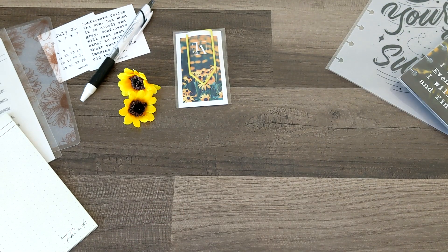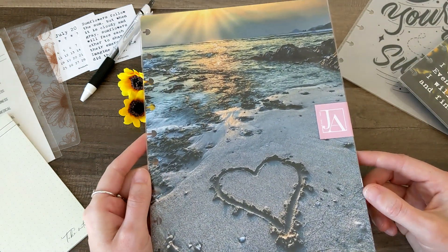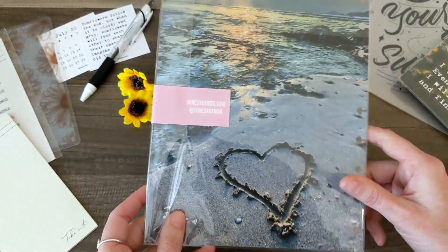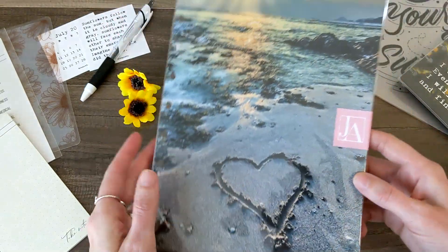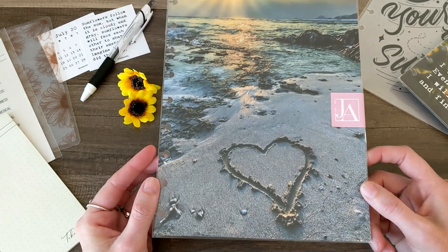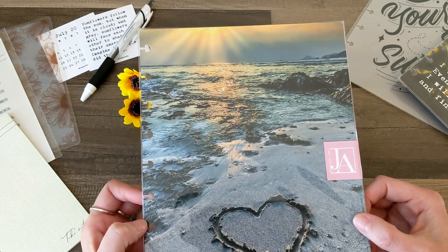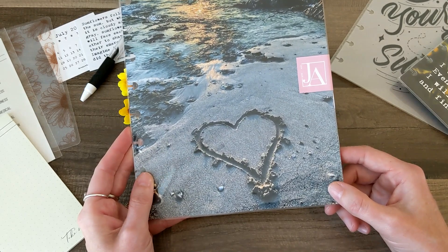This next one might be my favorite, though — I can't decide, I love them all. I love the beach and I love the ocean so much, and this is gorgeous. Another thick decorative dashboard or divider — it is so beautiful. I'm definitely going to have to rearrange my whole setup to include this. Look at that sunset and the heart. That's perfect.